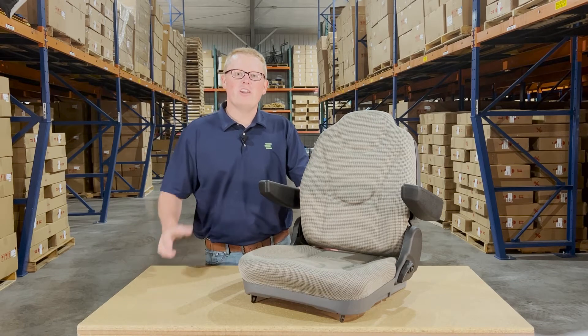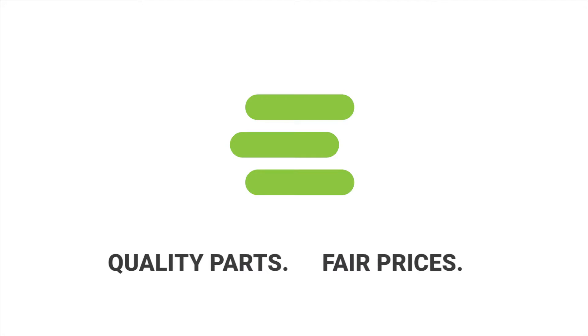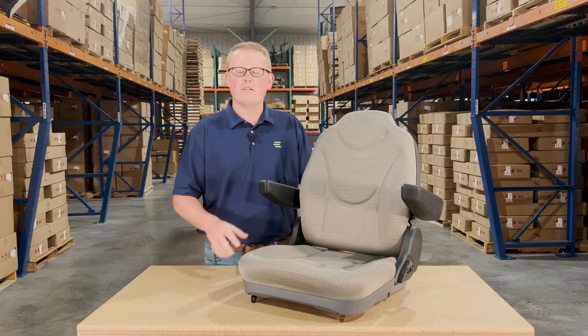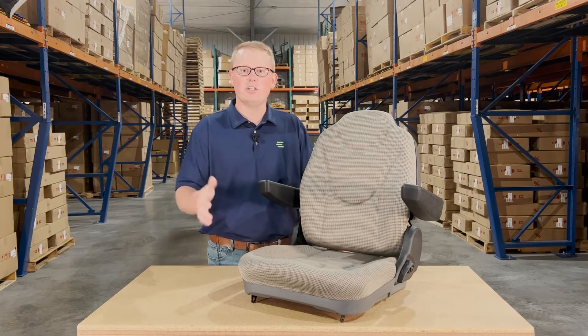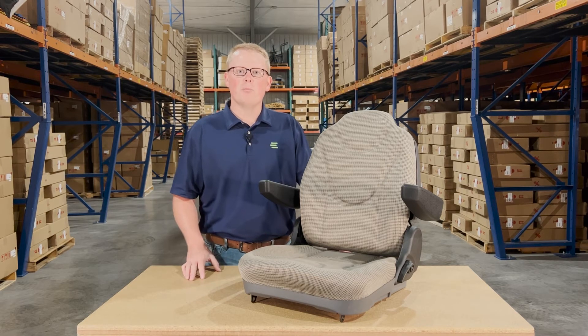Hi, this is Brandon with eParts and today we are reviewing part number E-TD170-77700. This is a direct fit seat fitting a variety of different Kubota tractor models. If you're questioning whether this seat is the correct option for your machine, please check the video or product description — we'll put the applicable models there.